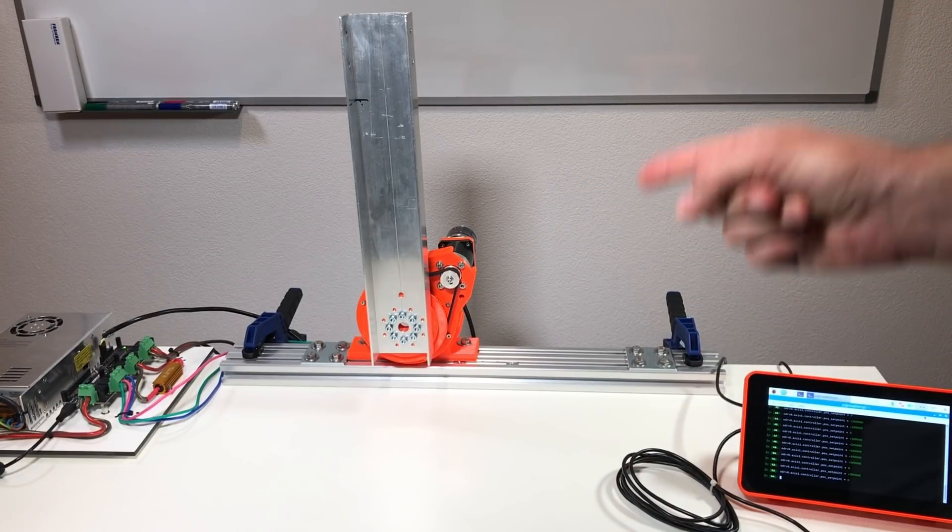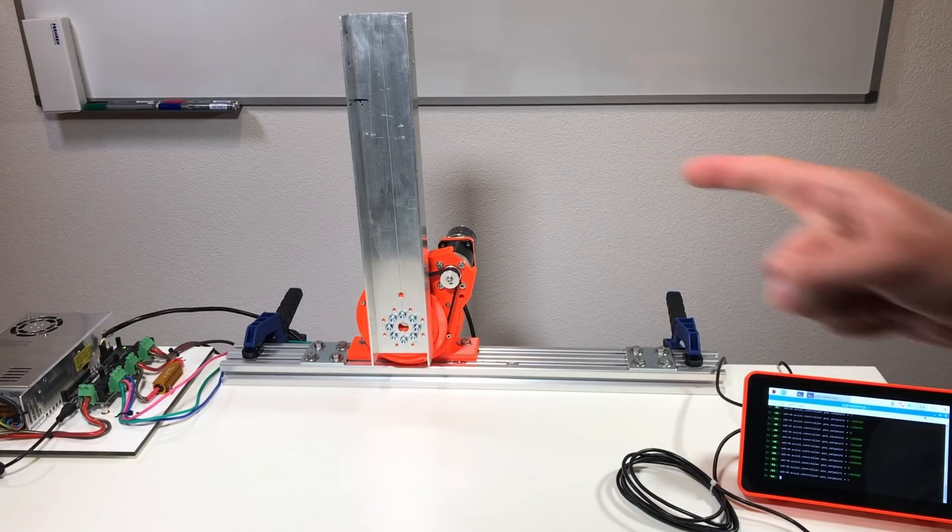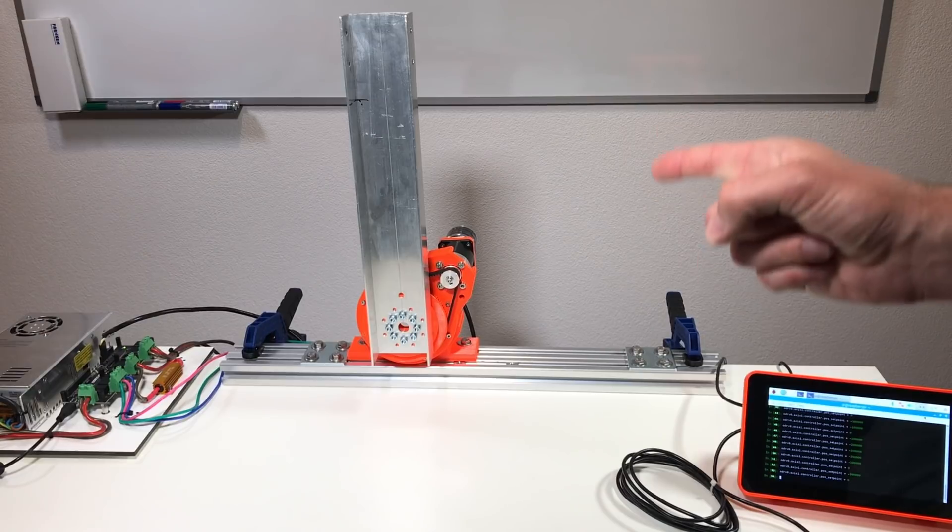I'm not going to test the payload because I think this belt cannot handle high torque. Maybe I should use a stainless steel wire instead of this belt.